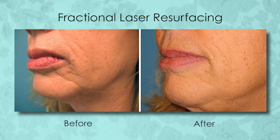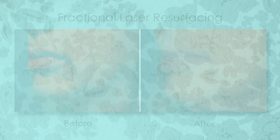Over time, wrinkles and firmness will continue to improve for about six months as your skin produces new collagen.